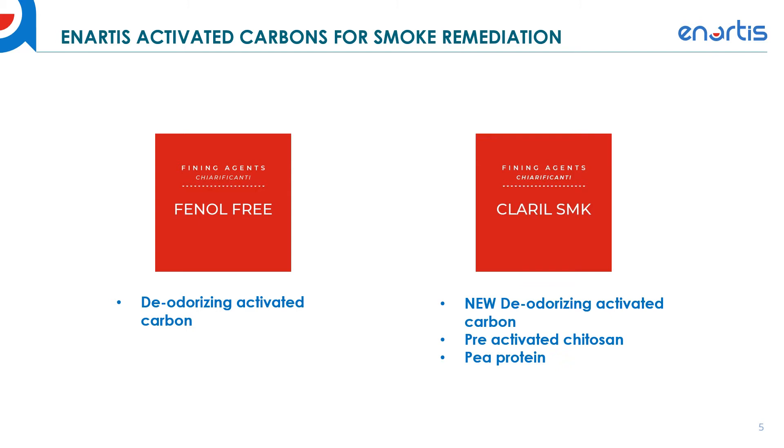So Anartis set out to develop a new product specifically for remediating smoke impacted wines. We had information from work done at the AWRI that there were some activated carbons that could potentially be even better for removing not only the volatile fraction of smoke but also the glycosidic bound fraction of smoke from red wines. So we developed the Claril SMK, which has a new deodorizing activated carbon that works very well for removing volatile and glycosylated smoke taint compounds, while being extremely gentle on phenolics and color.